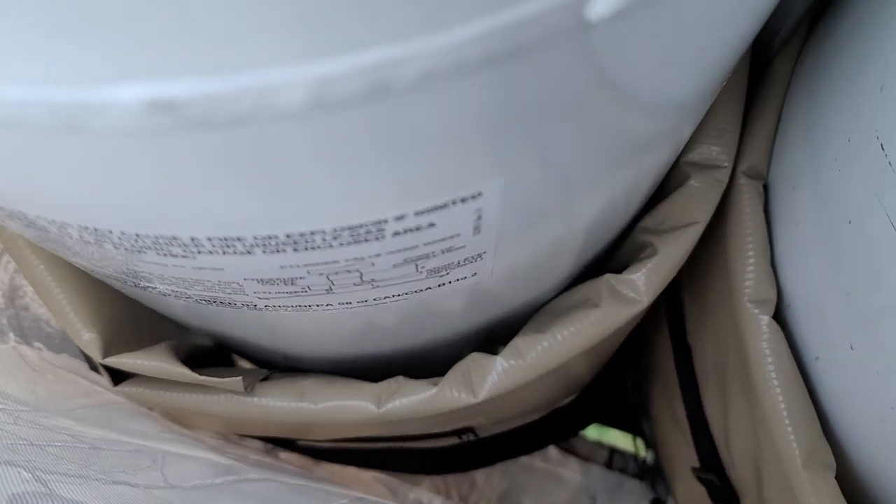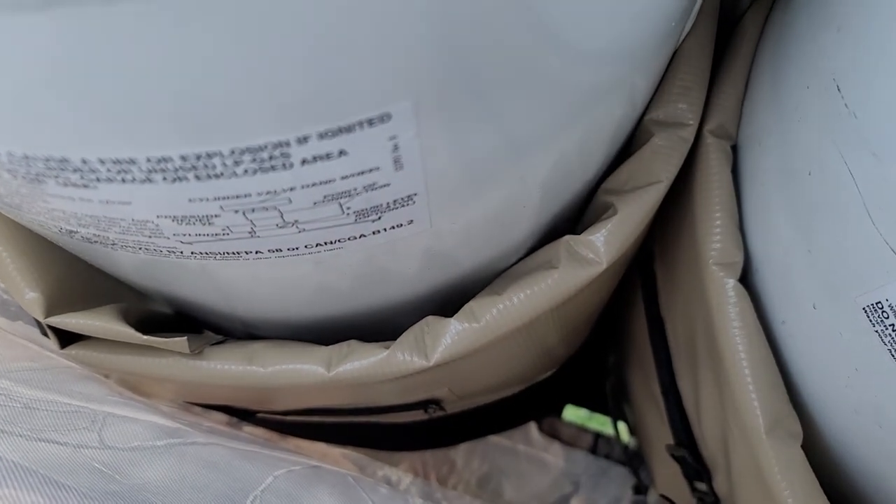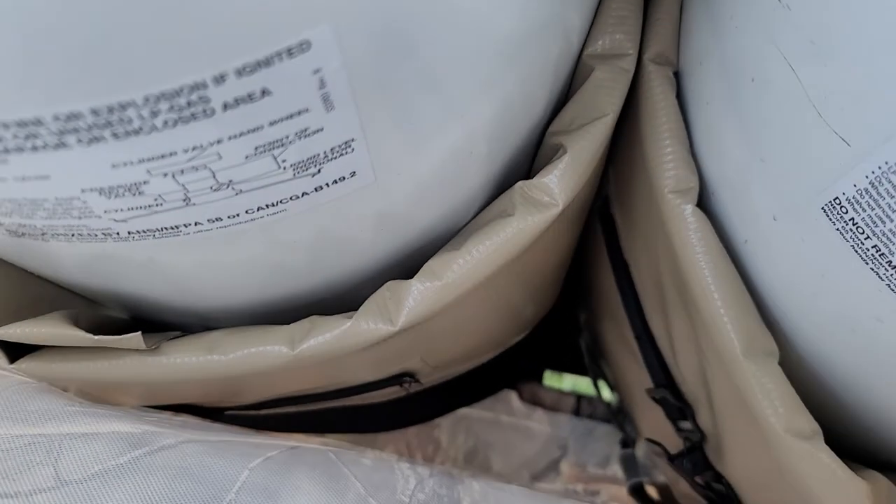It gets cinched up by a strap — like a small cargo strap that you just put through a loop and it tightens up. Really easy to install.